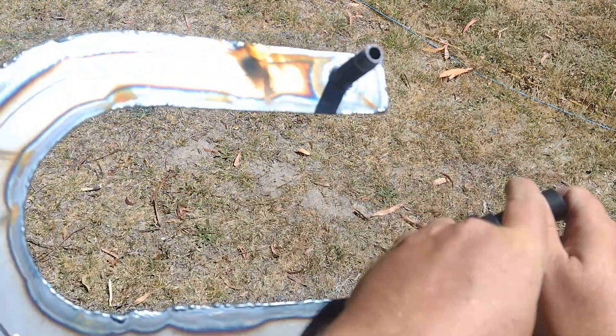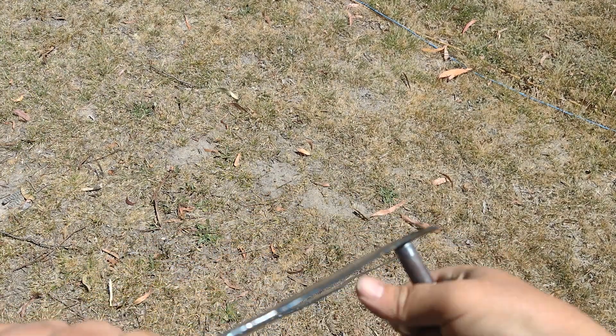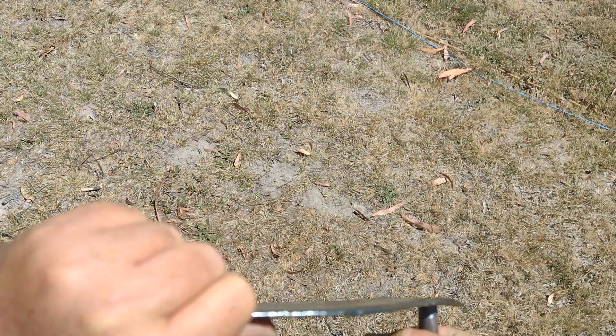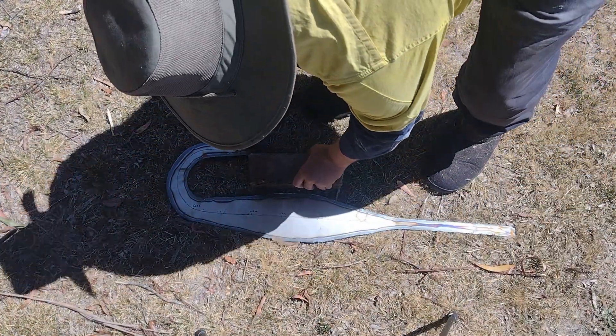We've tack welded along this edge — getting better at it. Now it's time to inflate. We'll thread on the Karcher fitting and inflate it to see how that goes.